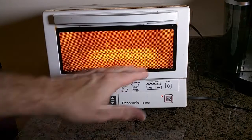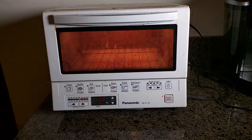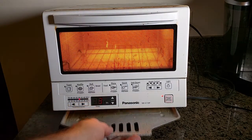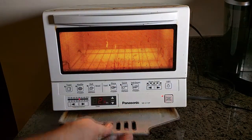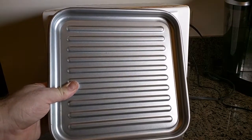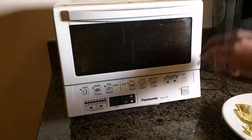It consumes about 1300 watts and it's probably the most even-browning toaster I've ever owned. What's unique is that it's obviously both a toaster and a toaster oven, and I'm going to demonstrate that with different things I bake in here to show how versatile it is. On the bottom there is a pull-out metal crumb tray, and it comes with a non-stick baking tray as well.